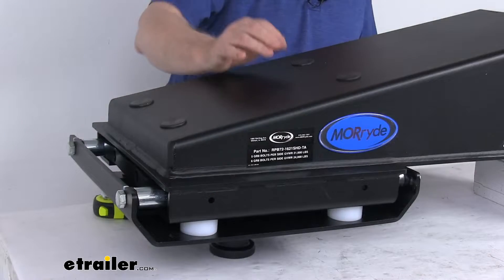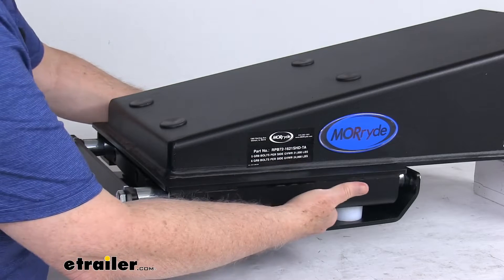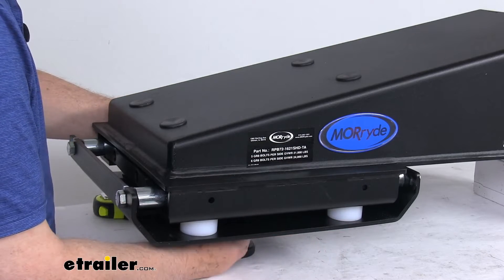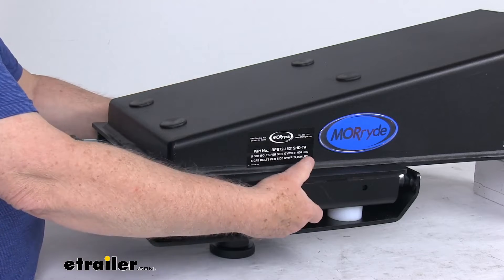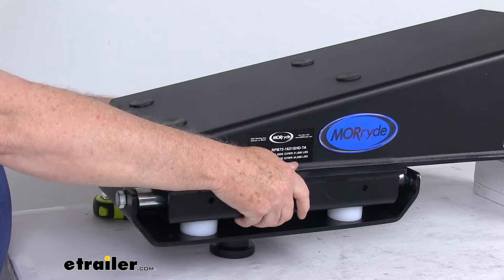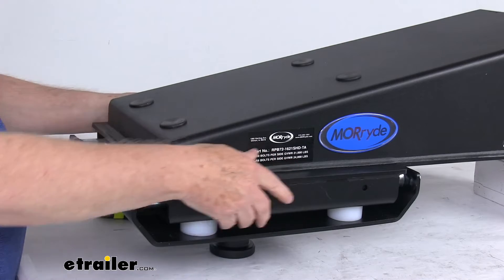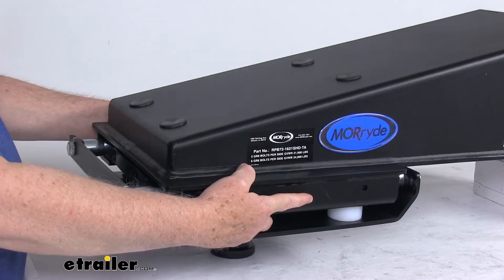I wanted to zoom in to show you the area where that rubber shear spring is. You can't really see it because it's up and under here — it's centered right above the kingpin. Basically that shear spring in there will dampen the transmission of forces from the fifth wheel to the vehicle, making your starts and stops jerk-free. It also requires less maintenance than air-filled spring model pin boxes.